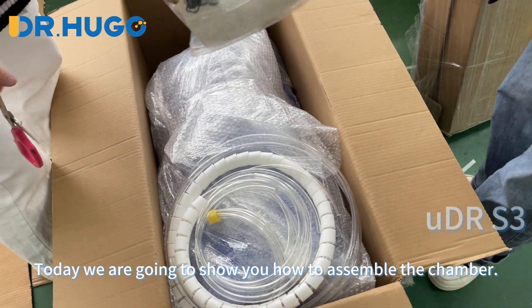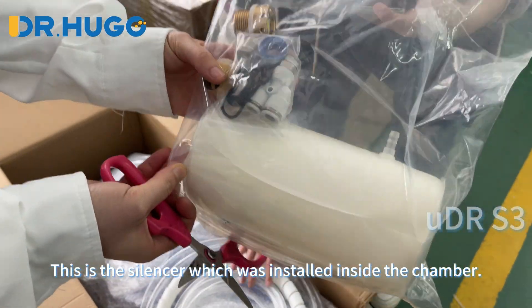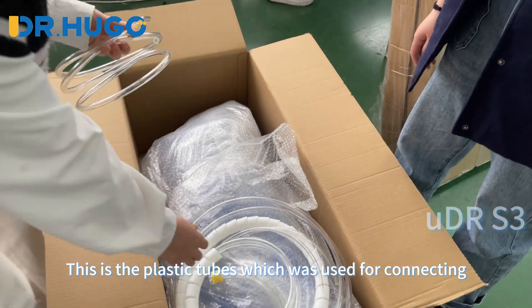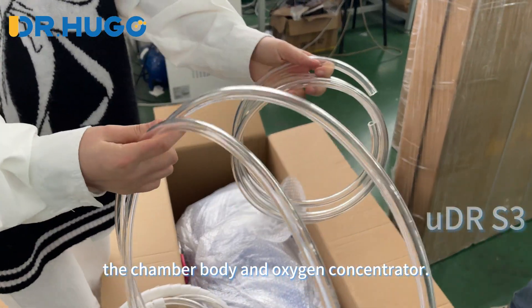Today we are going to show you how to assemble the chamber. This is the silencer which was installed inside the chamber. These are the plastic tubes which are used for connecting the chamber body and an oxygen concentrator.